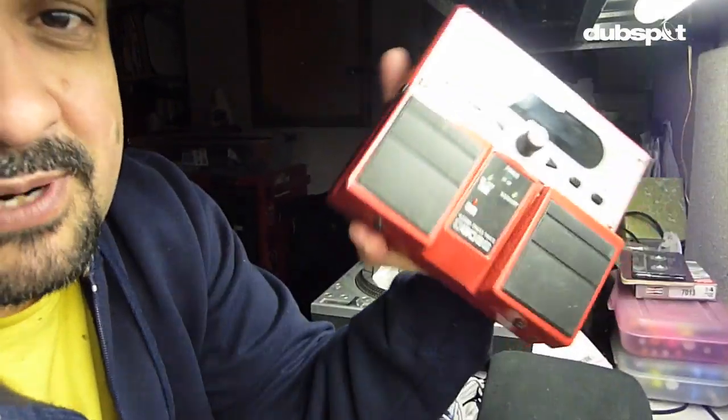Okay, so here we are again in my studio in Hollis, Queens, getting ready to go for a little weekend to France. I'm gonna be playing in Bordeaux and in Paris. And this time, I decided to bring the Boss VE20.